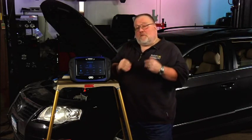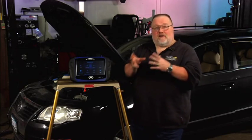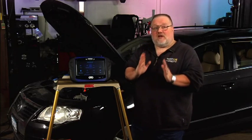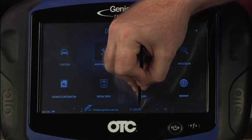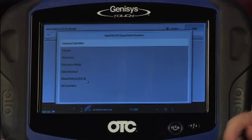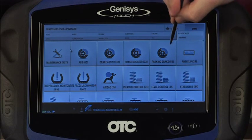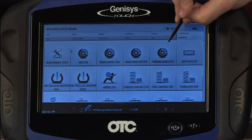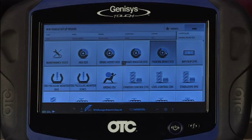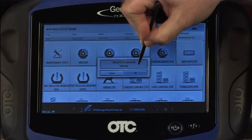Now we can actually start to perform the procedure, beginning by retracting the calipers. We're going to select ABS, then go down here to select ECU, which brings up the full list of ECUs. We want to be in chassis. You'll see address word 53, parking brake — this is the control set for the parking brake. To do anything in this module we have to access that specific module, so I'll click here. This pop-up just tells you that not all ECUs are available on every vehicle — we know that — so we'll hit OK.